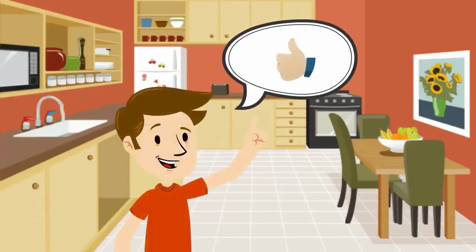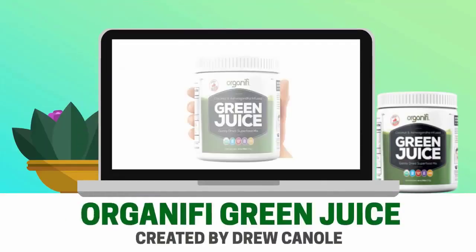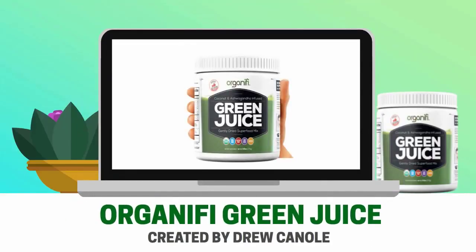Hello, my name is Ed. I'd like to give you my review of a product that I think is super great. That product is Organifi Green Juice, which is a superfoods-based green drink that was created by Drew Canole, who was the founder of the popular health website FitLife.tv.